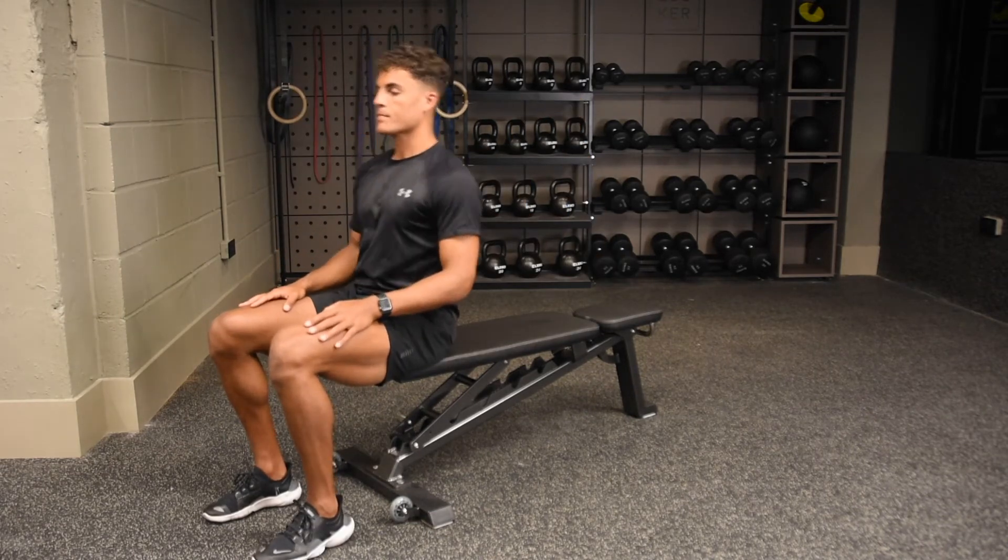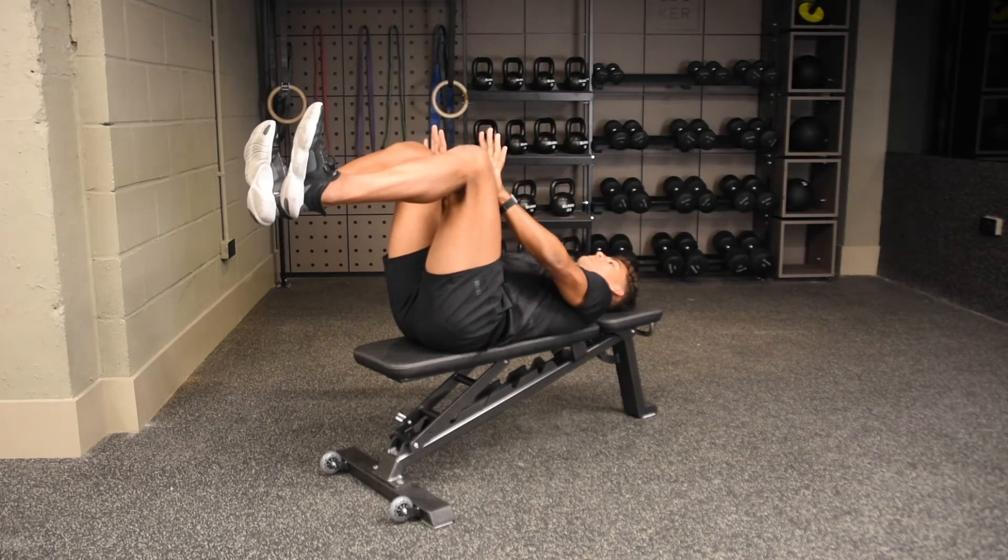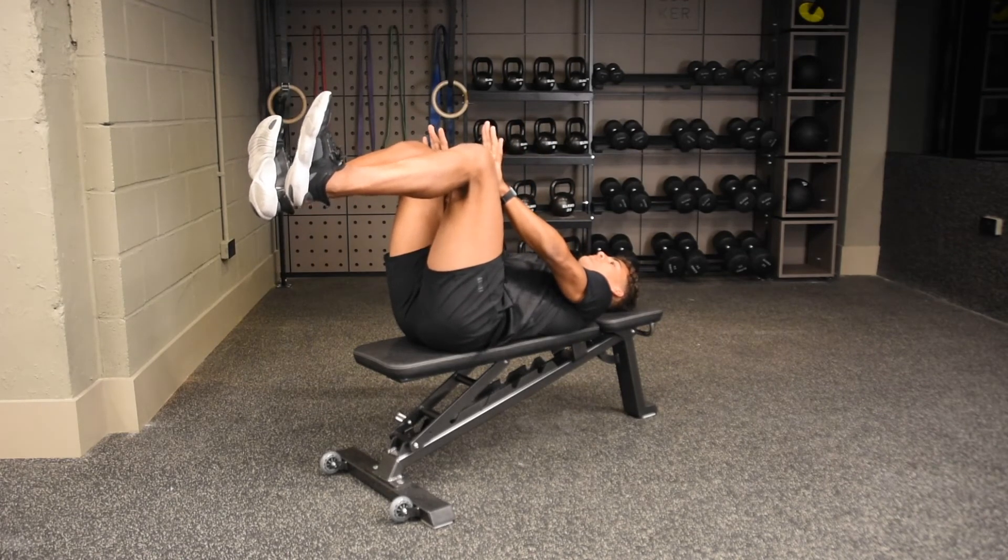Laying flat on your back, stack your knees on top of your hips and your shins parallel to the ceiling. Drive your knees in towards your hands, equally pushing your hands in towards your knees. Pull your belly button into your spine and hold.